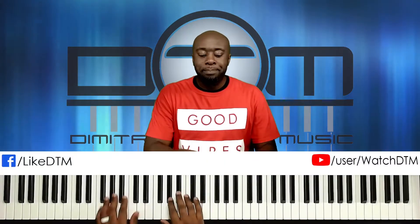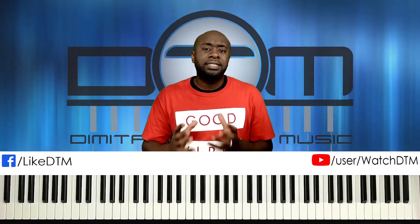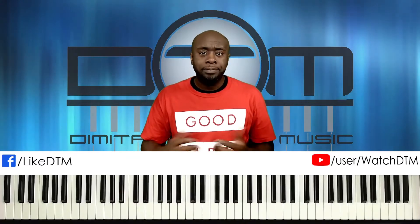So in the key of A-flat major, I want to show you six chords that you can do starting high going low over A-flat.